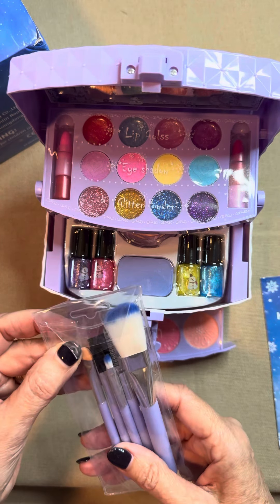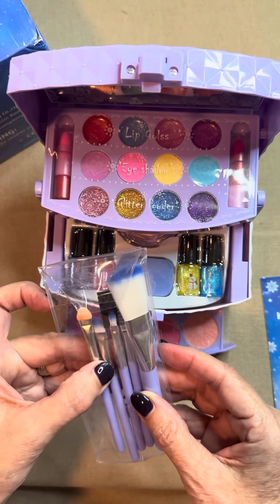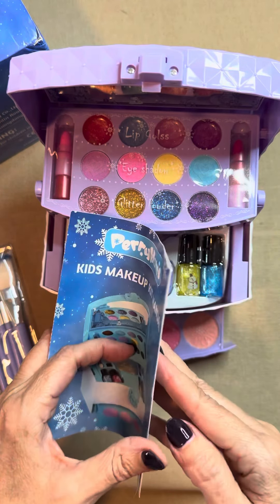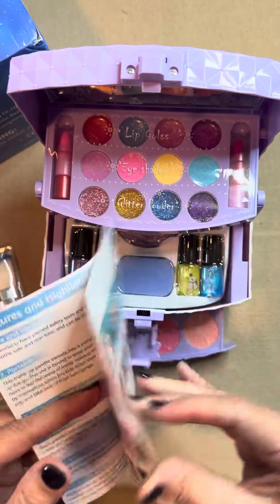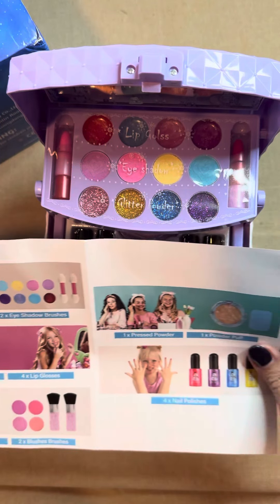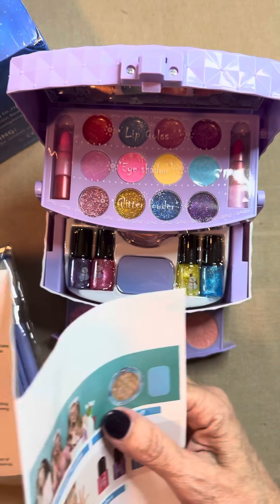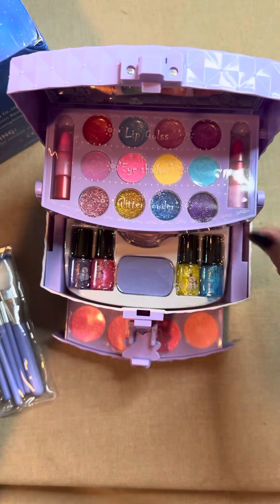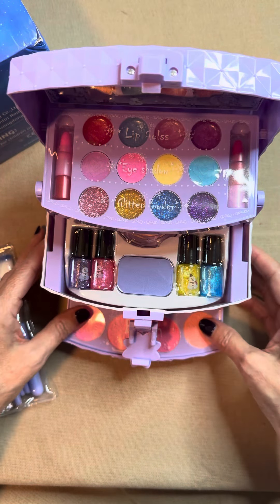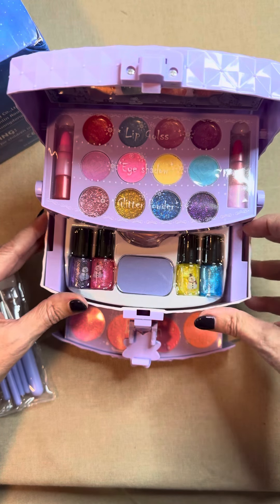Look at the brushes — there's one, two, three, four, five brushes, and a makeup kit manual. My granddaughter is gonna love this. My son and daughter-in-law, maybe not so much. Love the way this is — they're covered up, not sure.